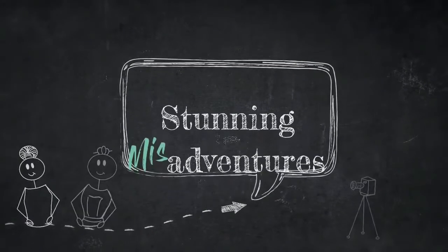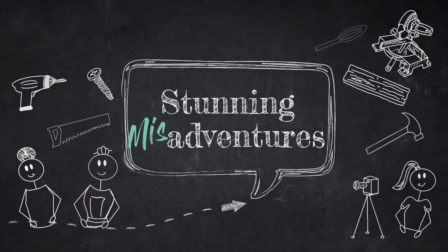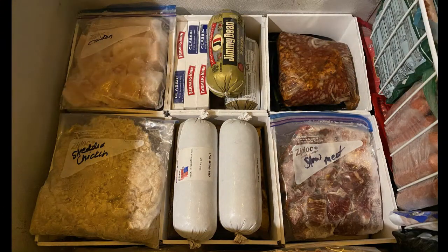Hello Studying Fan, Michelle here. I'm so glad you stopped by our channel. Today we have an organizational video for you and we hope it inspires you.